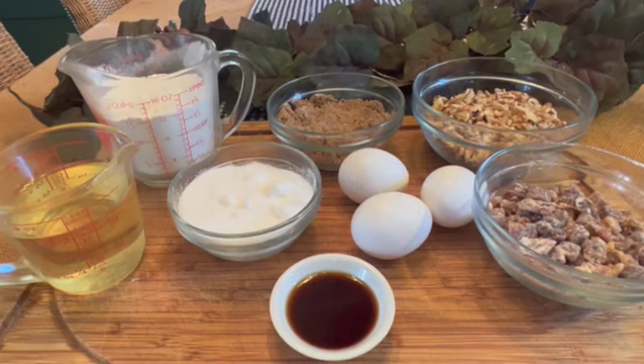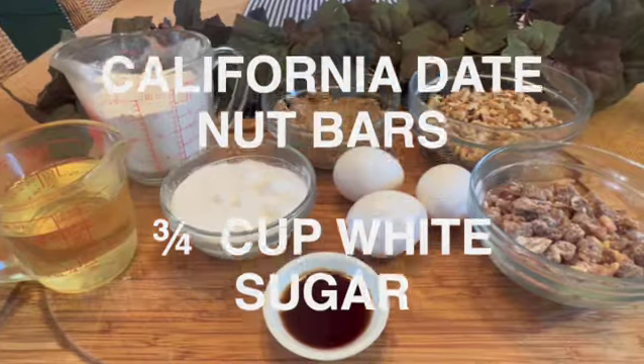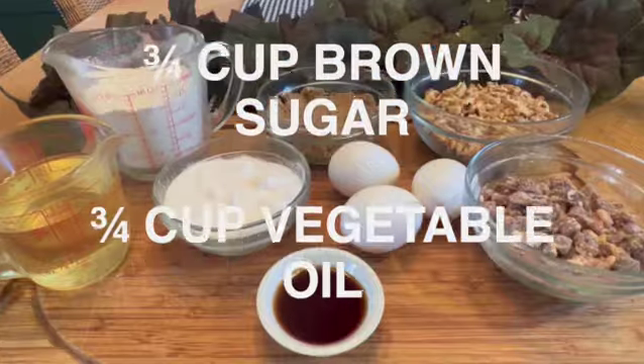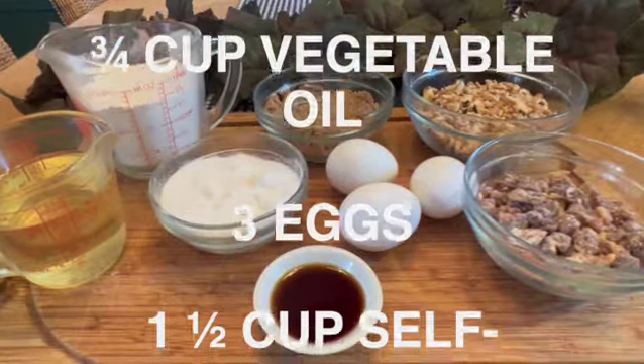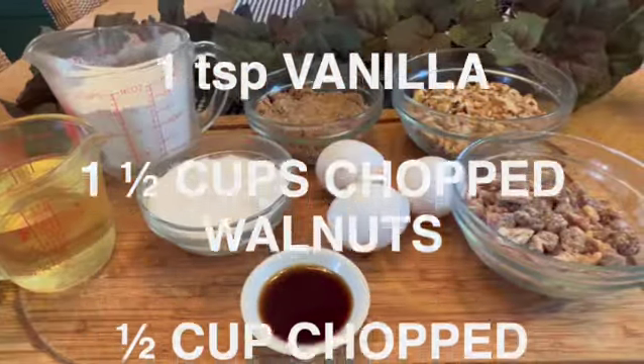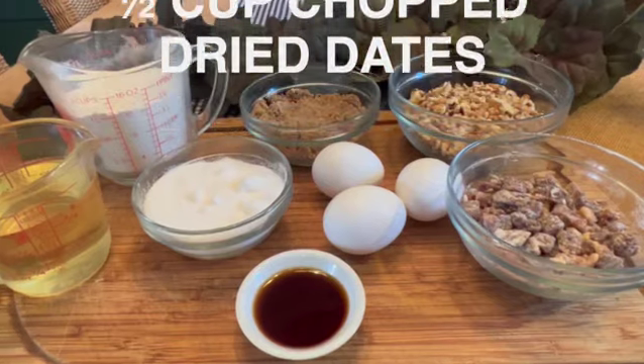To make these date nut bars you will need: three quarters of a cup of white sugar, three quarters of a cup of brown sugar, three quarters of a cup of oil, three eggs, one and a half cups of self-rising flour, one teaspoon of vanilla, and one and a half cups of chopped walnuts.